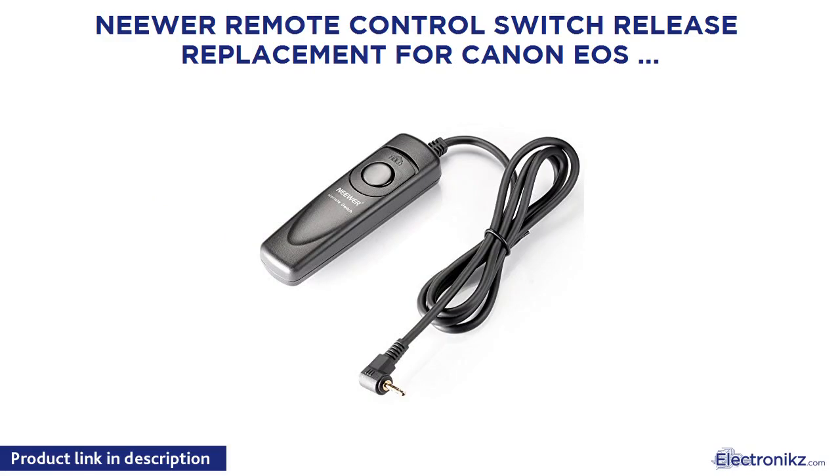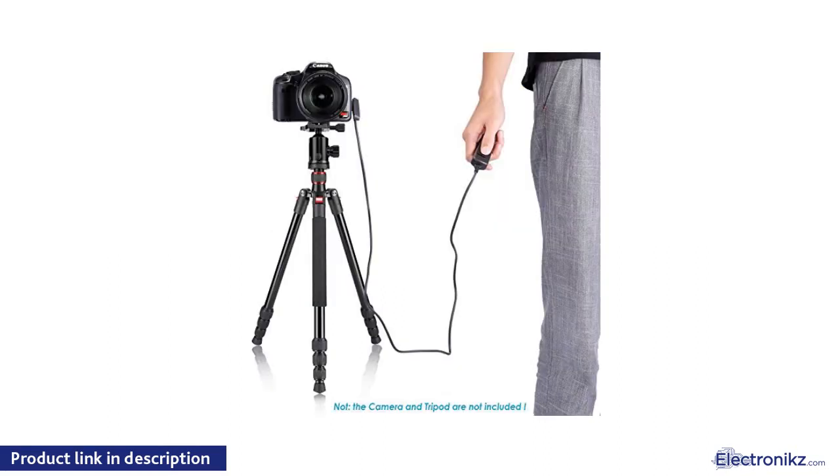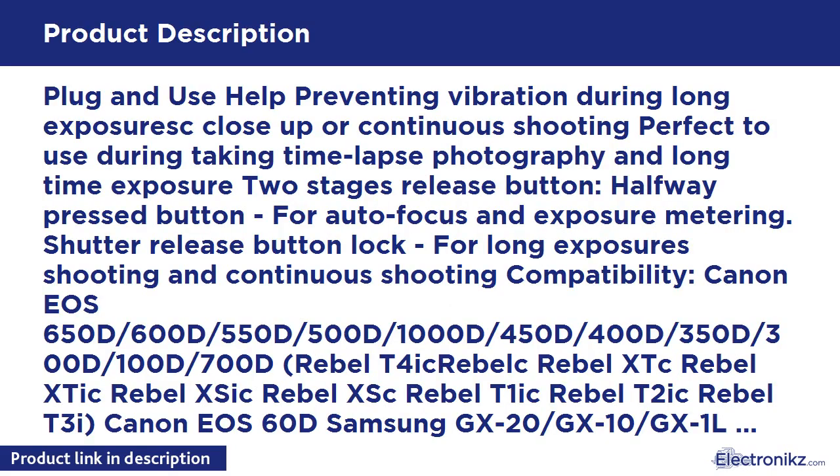Neewer Remote Control Switch Release Replacement for Canon EOS 650D, 600D, 550D, 500D, 1000D, 450D, 400D, 350D, 300D, 100D, 700D. Plug and use, helps prevent vibration during long exposure, close-up, or continuous shooting. Perfect to use during time-lapse photography.